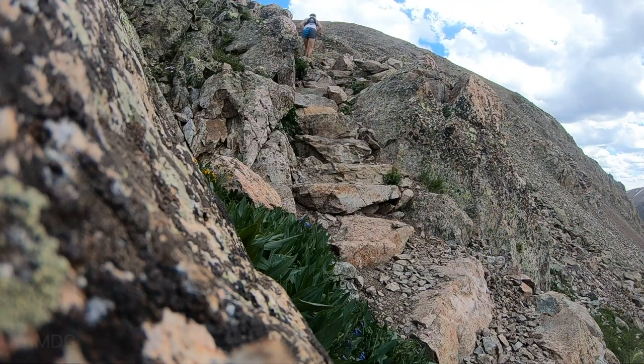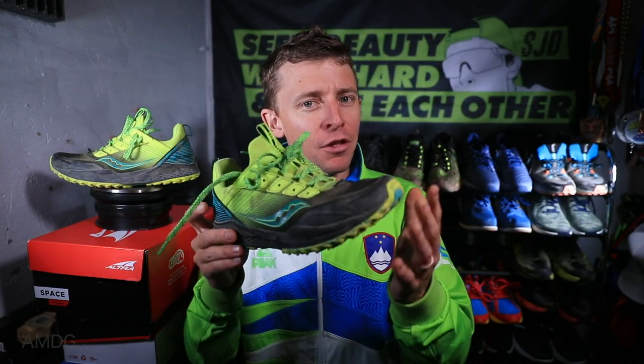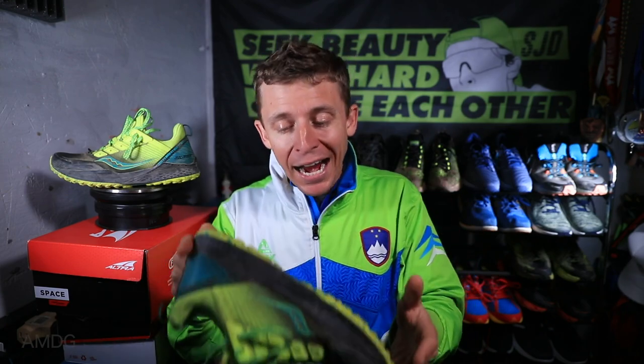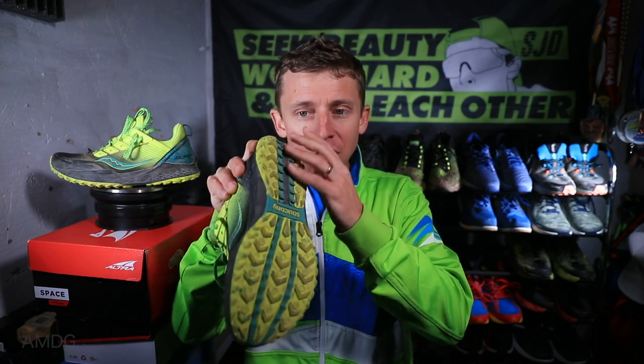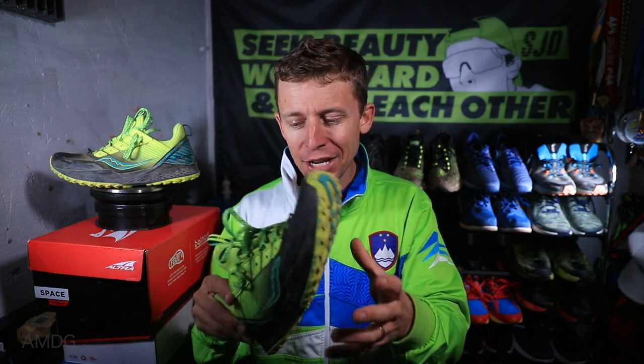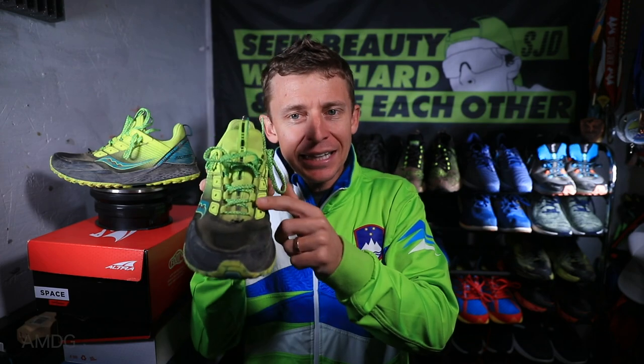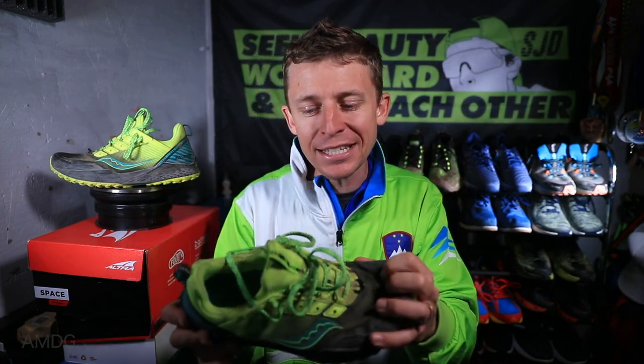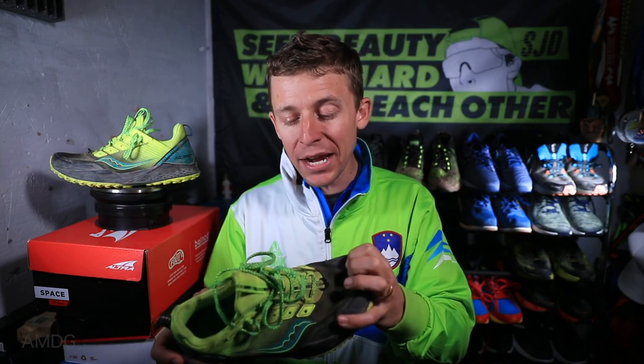For the positives: innovation. Maybe it's almost too much innovation in one shoe — from the lug pattern, to drilling holes for water drainage, to the dual eyelet chain. I love that Saucony is pushing the boundaries. Can't wait for the 2020 iteration.